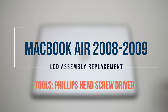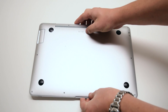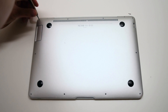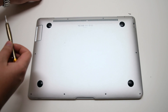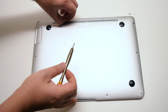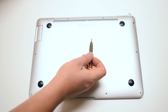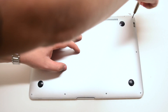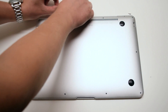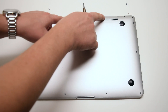MacBook Air 2008 through 2009 LCD assembly replacement. When removing the rear access panel on this model there are three different unique screw sizes. On the top left is a medium sized screw and in the top right corner there's also the same type medium sized screw. In the middle, two top screws are the longer ones. In total there are two long screws in the middle top, two medium length screws on each of the top corners, and six very small screws going around the rest of the contour of the MacBook. Go ahead and remove the four medium and long screws up top first.